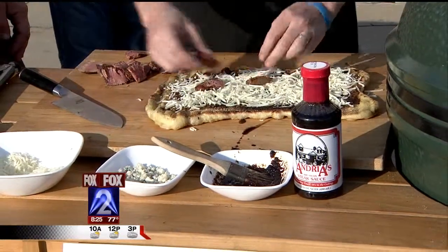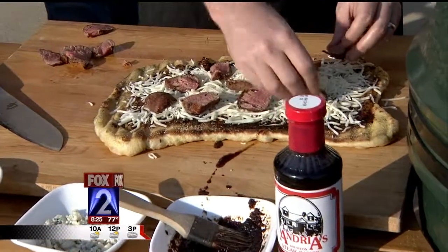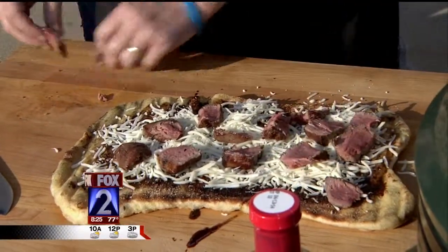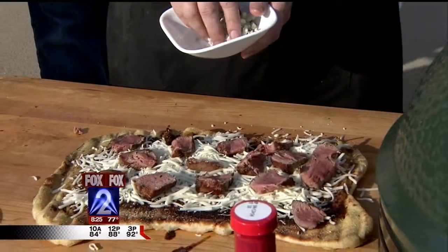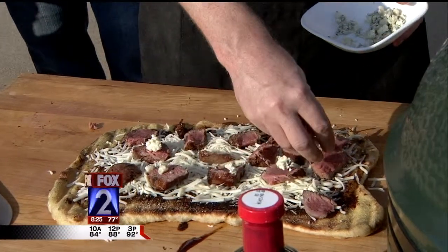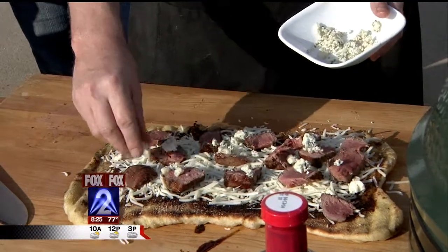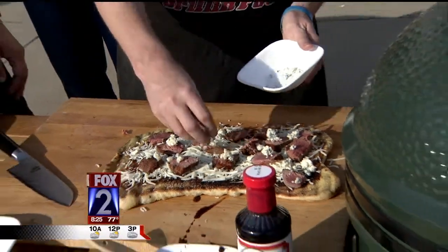Spread out your filet — about a six to eight ounce filet is all you really need for this, and it takes about 10 minutes to get your filet to rare. For sauce, my wife calls this the steak sandwich pizza because it's going to taste wonderful. We're using Andrea's — that's good stuff. You don't want to hit it too hard; it's not like a red sauce. Then hit it with some nice mozzarella and gorgonzola.